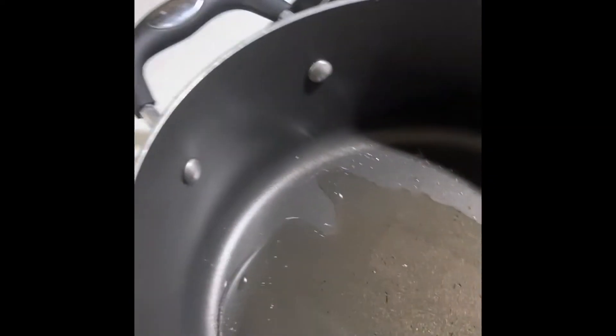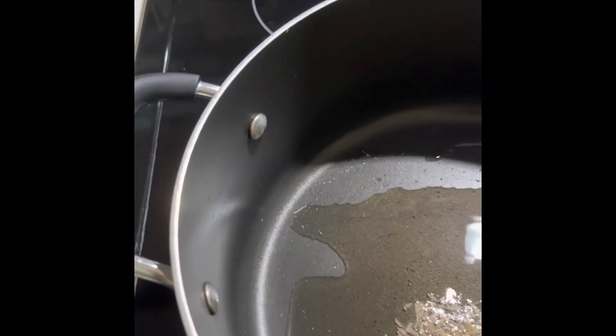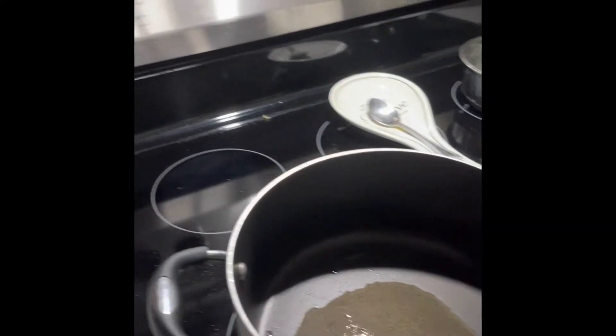I preheat the oil first, then put in only a few cumin seeds and let them fry a little bit. After this I will put in the onion.